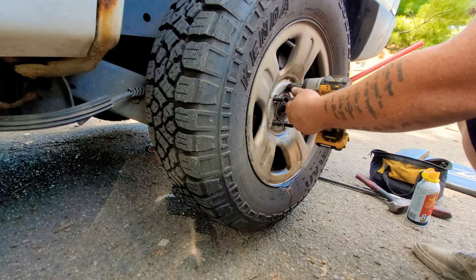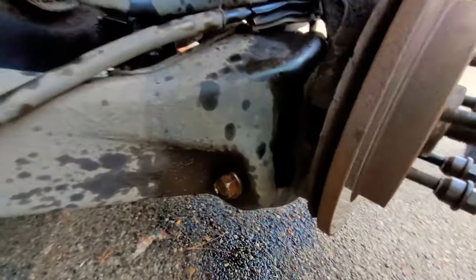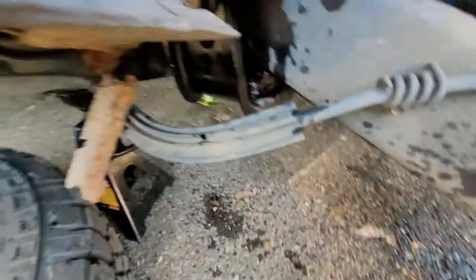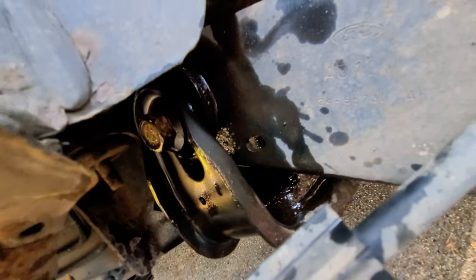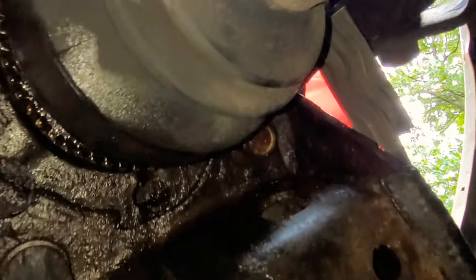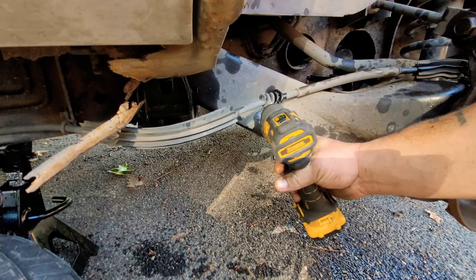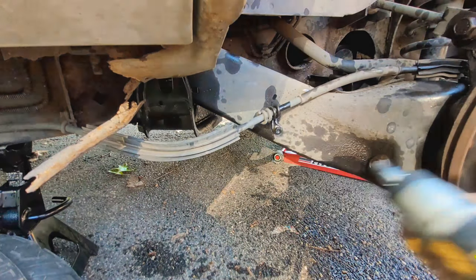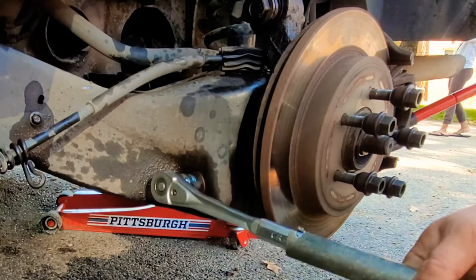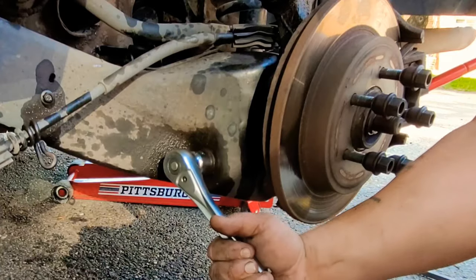That needs a bushing replaced from the rear trailing arm, so we're gonna jump into it. We already got it jacked up, took the tire off. I'm showing you a few of the bolts that we're gonna be taking off, and we got all of them sprayed down with PB Blaster. The first one we're gonna take off is the 10 millimeter.